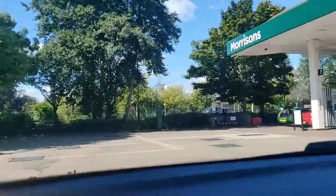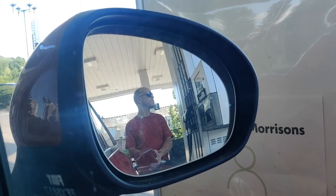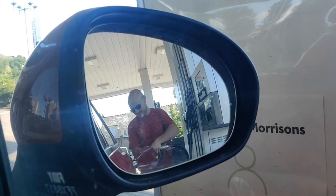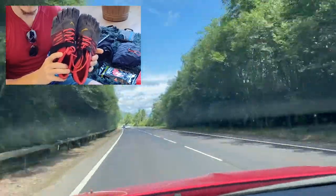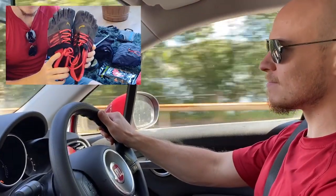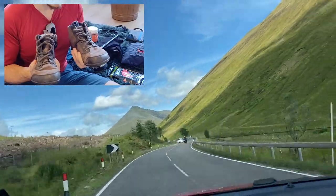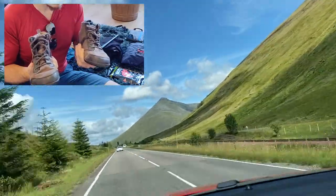As we fill up the car and head north, I just want to mention that I did take two pairs of backup shoes with me on this trip in case the Naboso became too difficult to walk in. Shown here in some of the outtakes from the day are the Vibram Five Fingers V-Train and the Zero Shoes Denver. I'll be mentioning them a few times throughout the video, so I'm just letting you know now to avoid any confusion later.